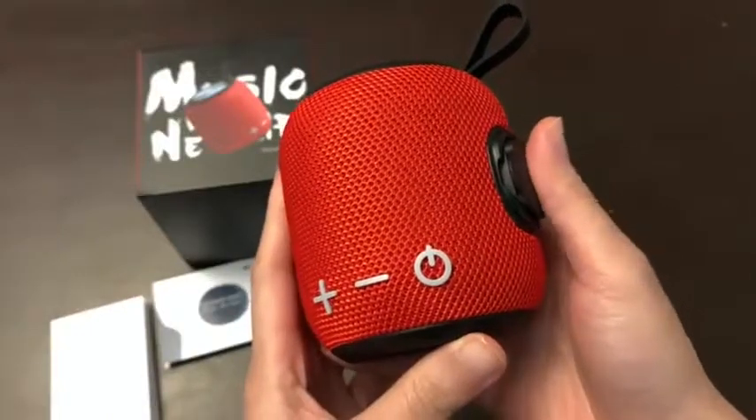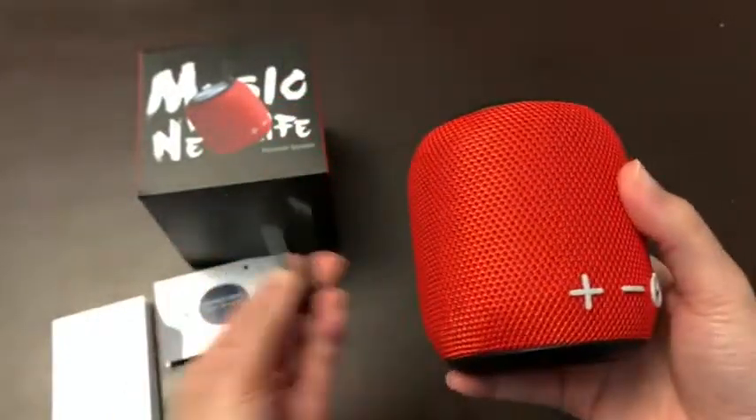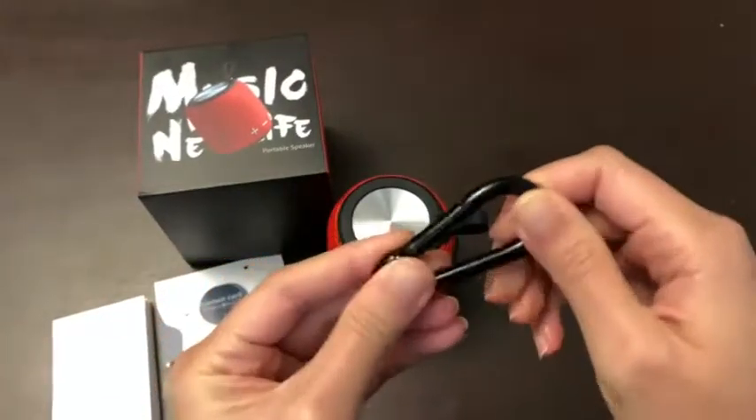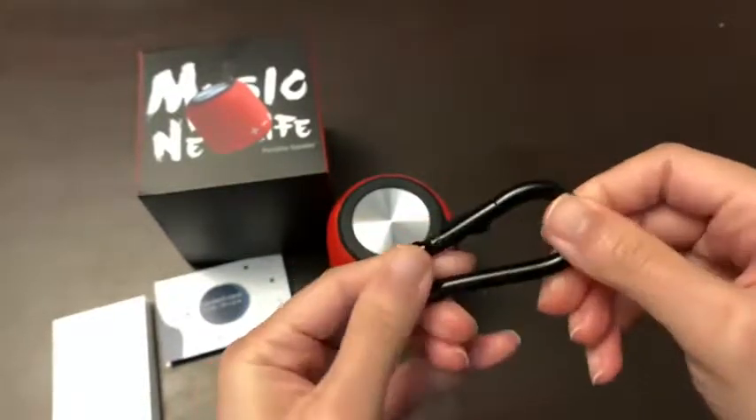You can definitely put it in your purse or your backpack to go. It also comes with a bike clip. The clip itself feels very sturdy — it's well made, not one of those flimsy ones.